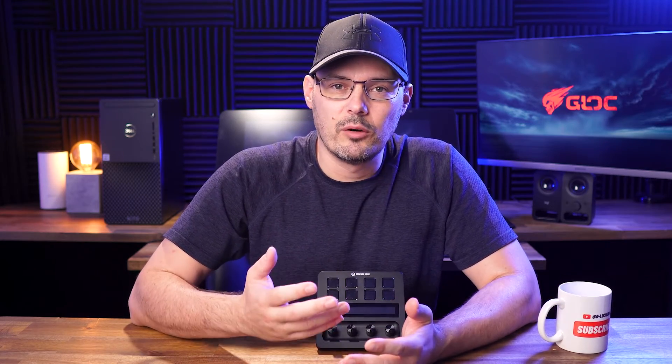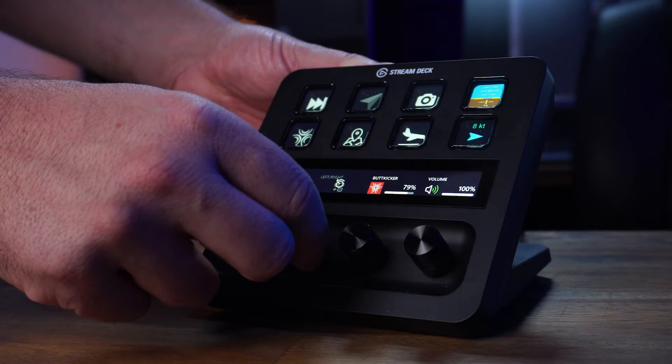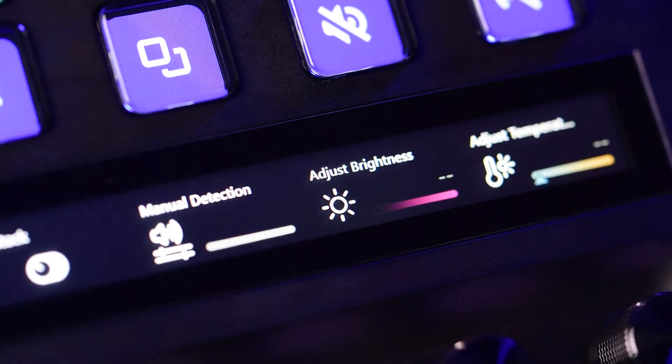Why did I upgrade my sim to the Plus when I already have two other Stream Decks? Well, it's the rotary encoders — and man, are these things great. I know there are only four of them but I actually think it's just the right amount. That little screen bar that sits above them can display extra information, plus you can use them to swipe between profiles. The functionality goes way deeper than I can ever dare to go. You really can fall down the functionality rabbit hole with this.